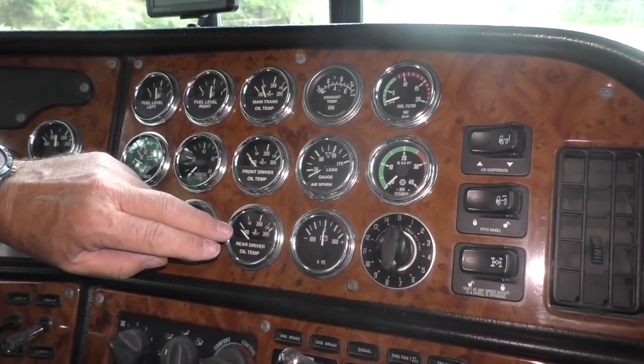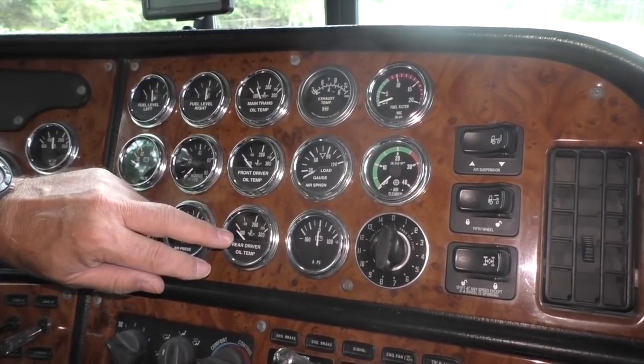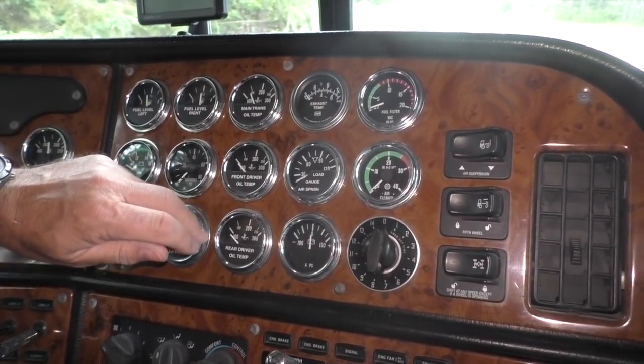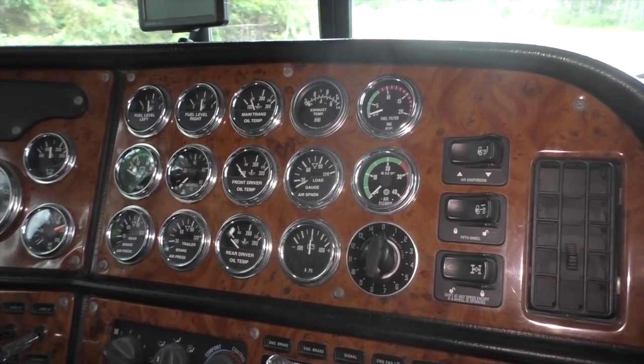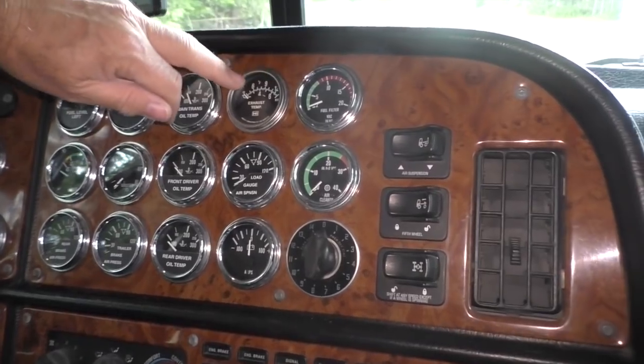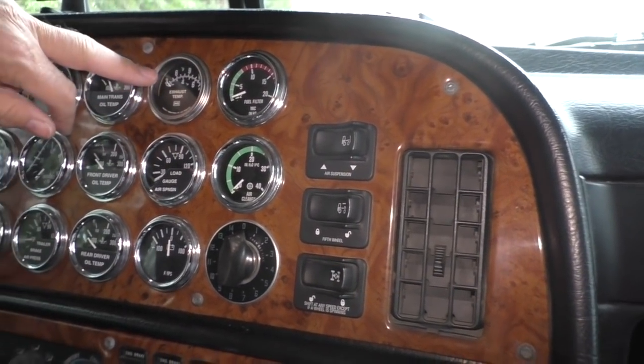All of these things monitor oil temperature, and oil doesn't like to get too hot — the truck doesn't like it when the oil gets too hot. These days everybody uses synthetic oil, but it's still good to keep an eye on your temperature gauges just to know what's going on with the front, the rear, and the tranny.